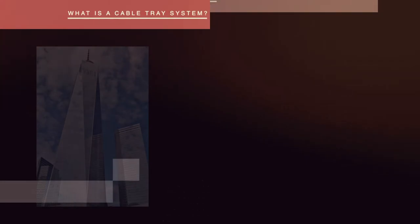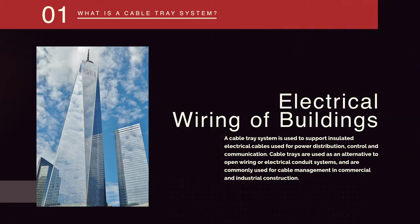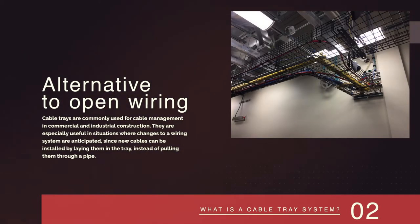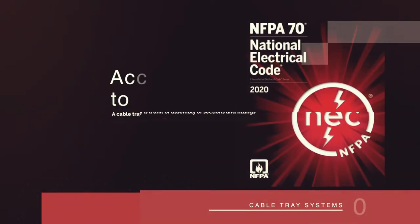In the electrical wiring of buildings, a cable tray system is used to support insulated electrical cables used for power distribution, control, and communication. Cable trays are used as an alternative to open wiring or electrical conduit systems and are commonly used for cable management in commercial and industrial construction. They are especially useful in situations where changes to a wiring system are anticipated, since new cables can be installed by laying them in the tray instead of pulling them through a pipe.